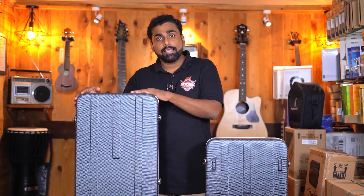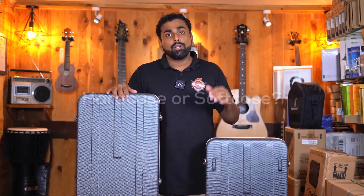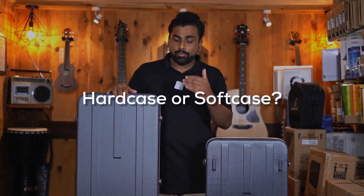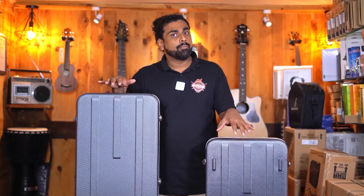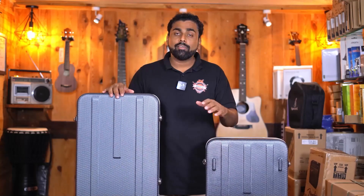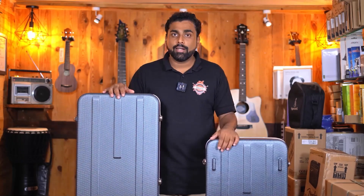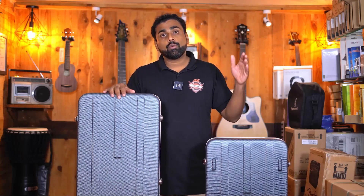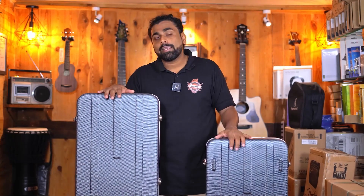Before we get into these cases, there is an important question that a lot of customers ask: do I need a hard case or a soft case? The answer is that if you have very expensive gear, it's very important to buy a hard case. If your travel involves a lot of flight travel with your instrument, again you will need a hard case. Third, if you are a person who travels by car with a lot of other things, you really don't want to keep your guitars in a soft case and probably get it damaged — in that case, the hard case.